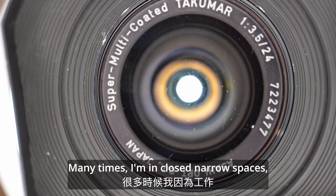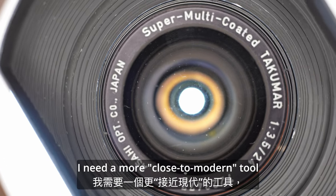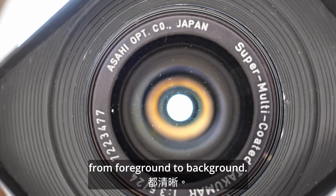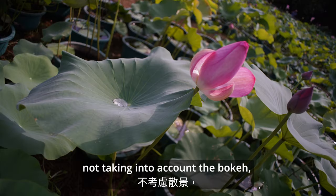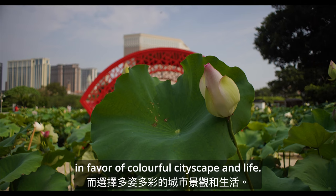Many times I am in close, narrow spaces for work. I need a more modern-like tool where pictures or footage need to be sharp from front to background. So this time I have chosen sharpness and saturation, not taking into account the bokeh, in favour of colourful cityscape and life.